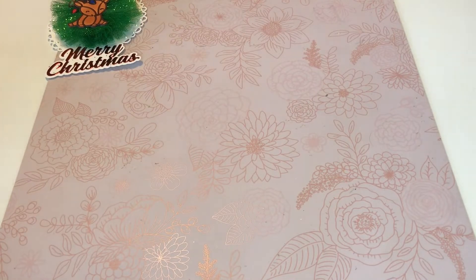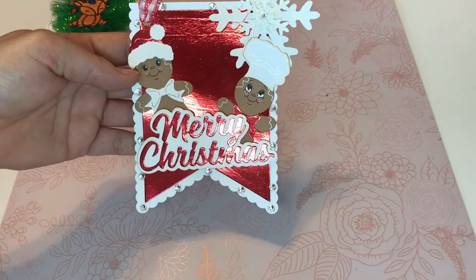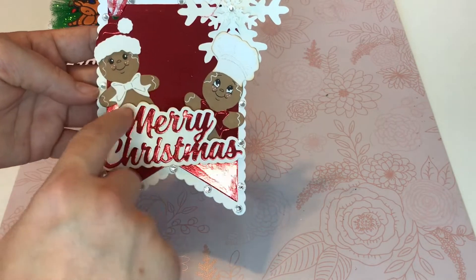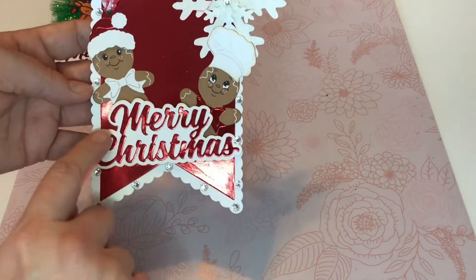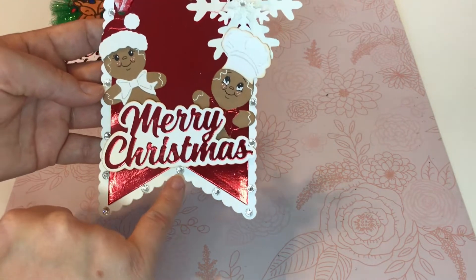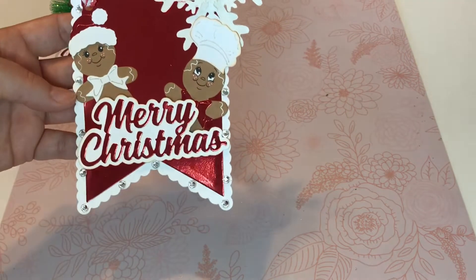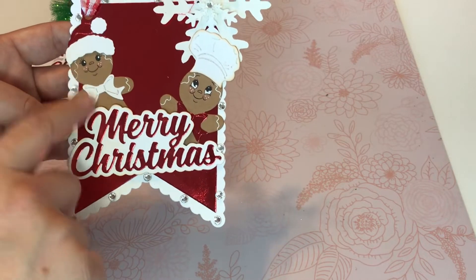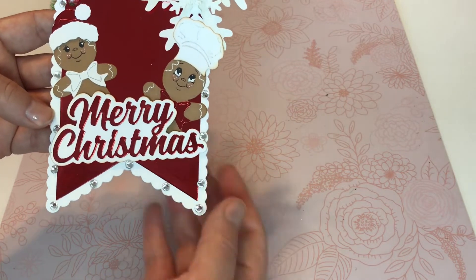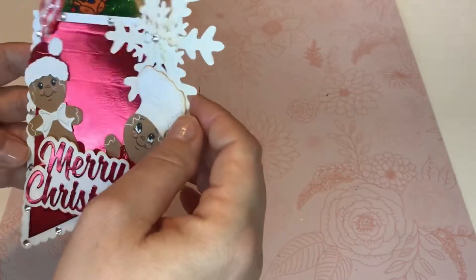And then the next mishap that I had is this one. I'm grateful that it didn't splatter on my actual images or right here. The ink splattered just right here, so what I did is I just went and put the little gems. I forgot to pull out this die — this is the Peachy King die. And the little snowflake is from Multiple Punches and then I just layered them.